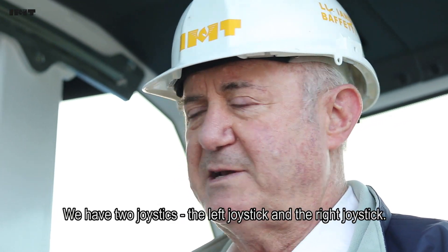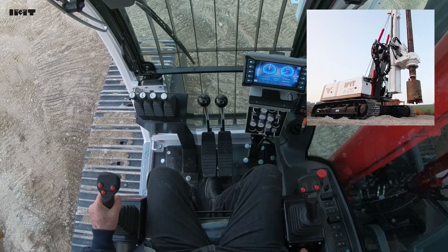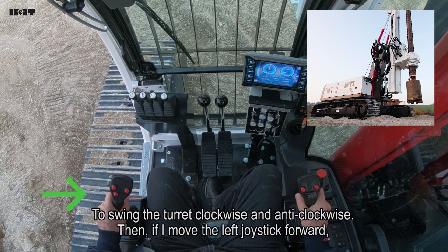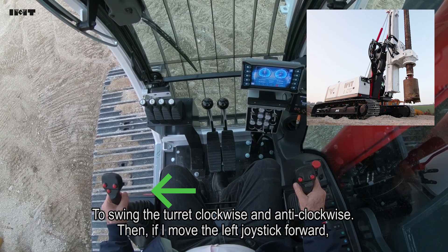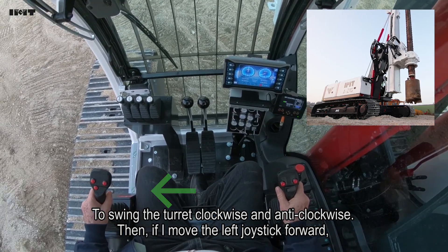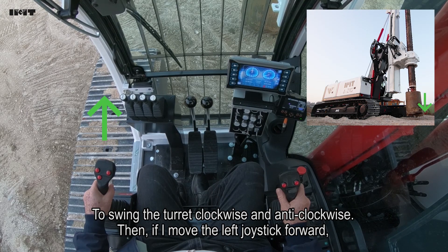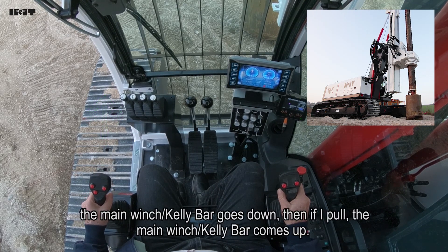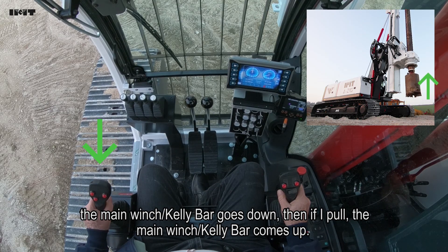We have basically two joysticks - one left joystick, one right joystick. Swing clockwise. Then if I move forward this one, the main winch goes down.